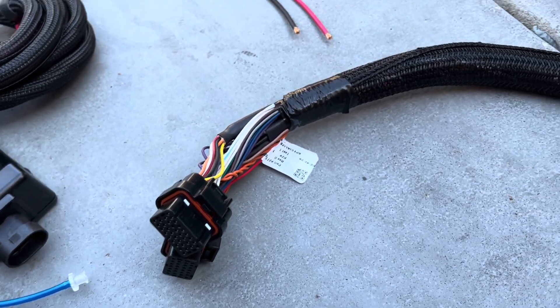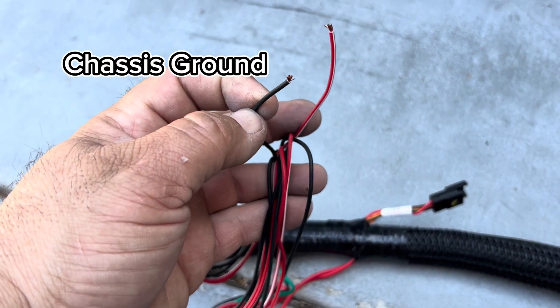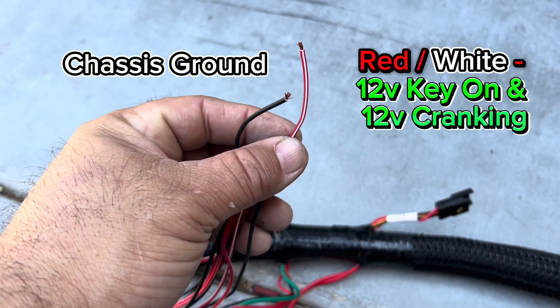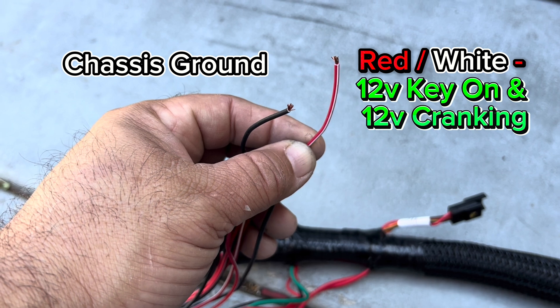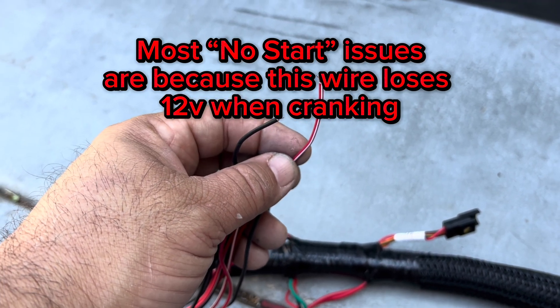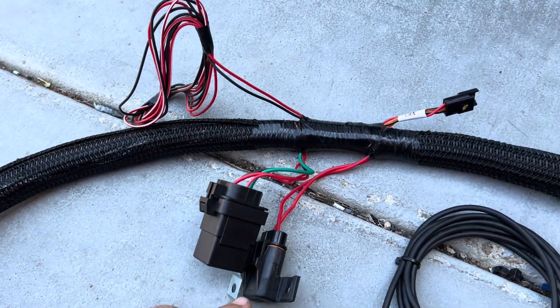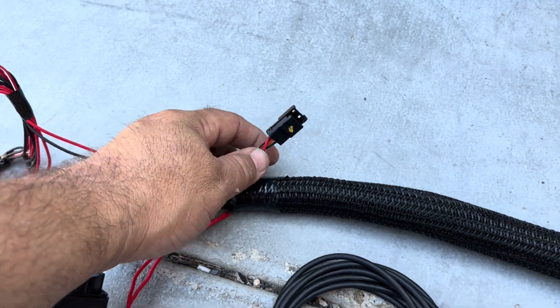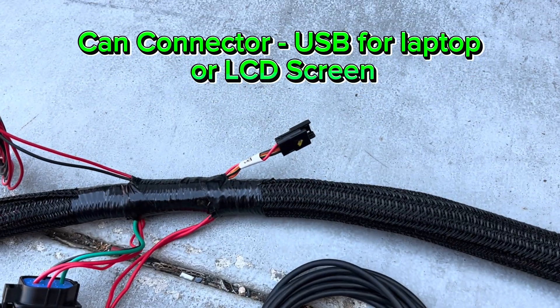Following the harness, the first wires you hit: connect the black wire to a chassis ground, and the red/white wire to 12 volts key-on. Make sure it also has 12 volts while cranking — half the time no-crank issues happen because this wire loses voltage during cranking. Next up you have a relay and fuse, then your CAN connector where you plug in the LCD screen or USB adapter for your laptop.